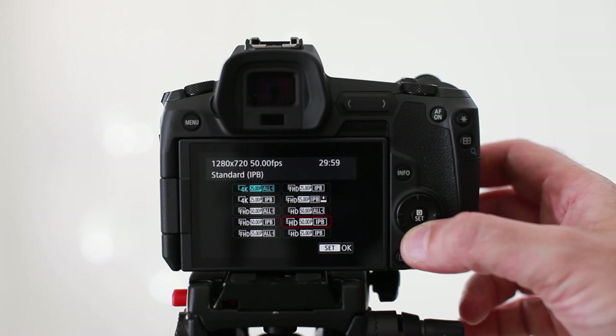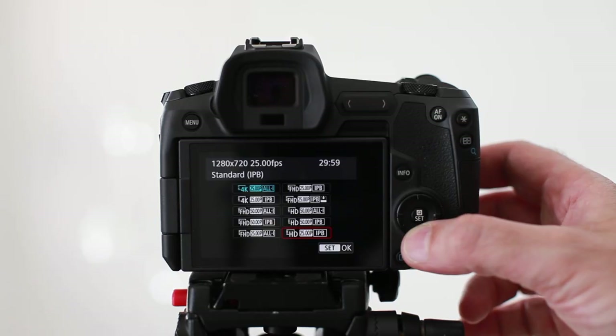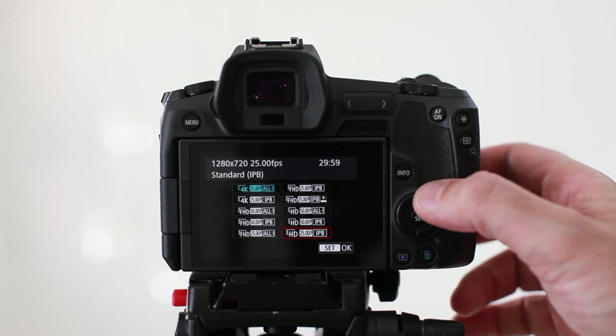Let's take a look at what other resolutions are available. The next option down is 4K 25 IPB, and IPB is a lower compression standard which is useful if you have a limited amount of storage, as it uses much less data than the All-I compression. I usually make my decision based on the level of production — for commercial projects requiring the highest detail, clarity, and ability to recover highlights and shadows, I'll always go with All-I. For videos like this in a well-lit scene, I can quite often use the lower quality IPB to save space, and it's very hard to spot the difference.